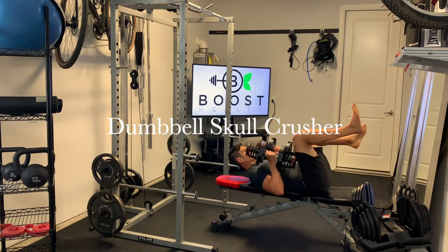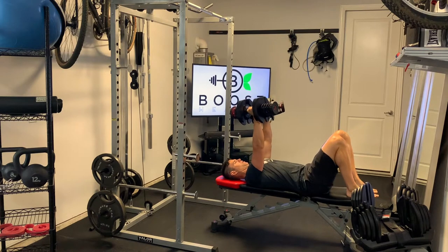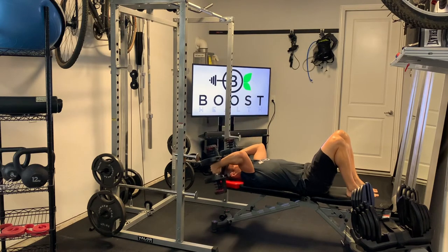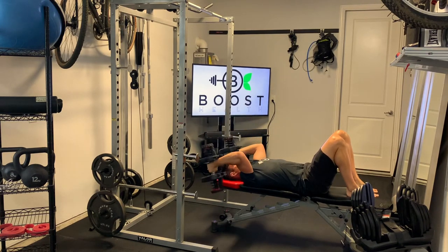This is a dumbbell skull crusher. We're just going to use our legs to rock our weights back into our start position where our hands are above our shoulders, and we're going to hit our favorite angle in fitness, which is 90 degrees in the elbows. Then we're just going to extend those weights straight up all the way above the shoulder.